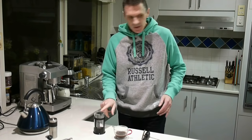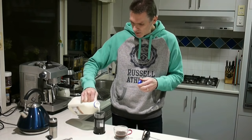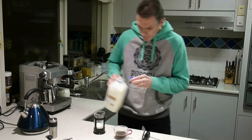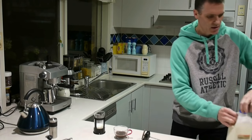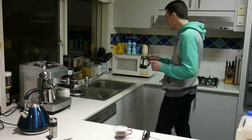Now we put some milk in here. The volume of the milk is about up to the same line as what the coffee was. I'll give it a bit of a swirl and zap this for a minute in the microwave.